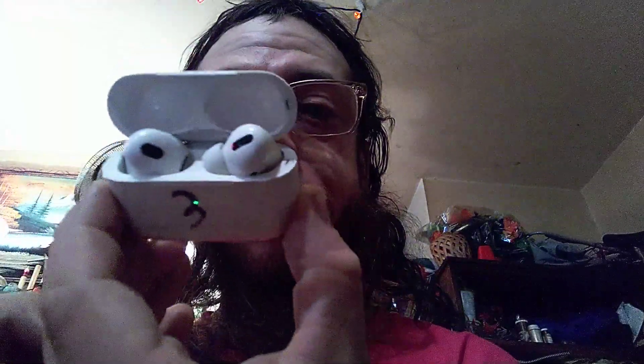One of these is an AirPod Pro and the other one is an AirBlue 3. Can you tell the difference? Oh yeah, obviously this is the Pro because it's got the earbud tip.